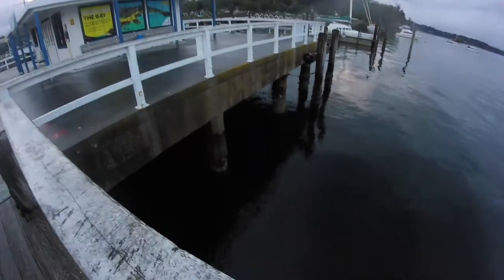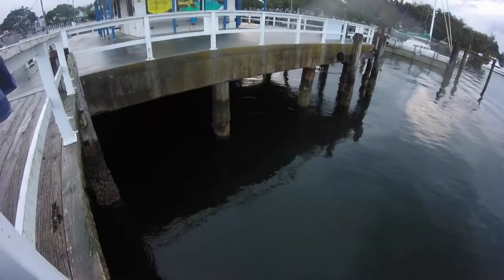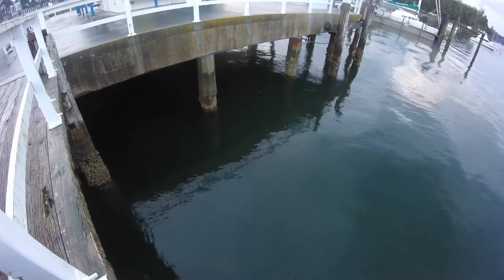And you'll catch nice Australian salmon. They're under these poles. Let's see if you can get one. See one that's come up there - they had a look.